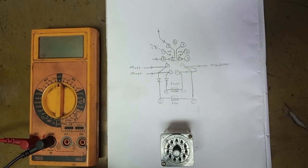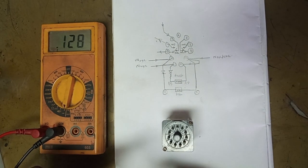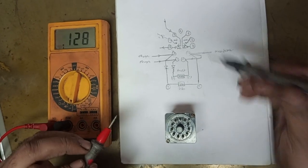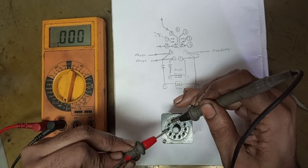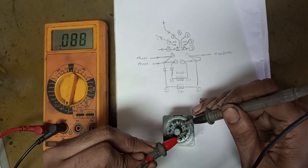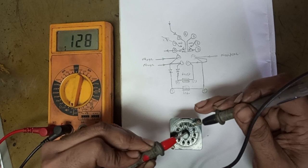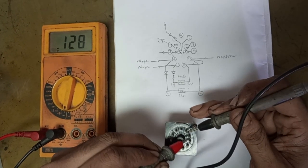Now we will check the continuity — set the multimeter to the continuity position. First we check by touching both pins to confirm it works. With no supply given, pins 5 and 3 are the NC contacts; you can see the multimeter reads 0, meaning it is continuous. Similarly, 7 and 9 are also NC contacts. We can also verify that 5 and 4 are the NO contacts — no continuity there. Similarly, 7 and 8 are the NO contacts.